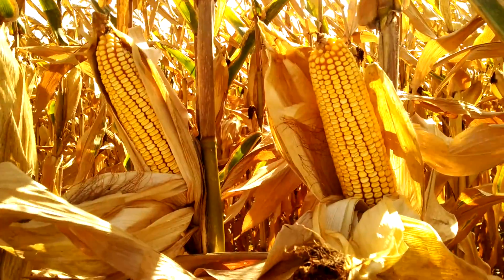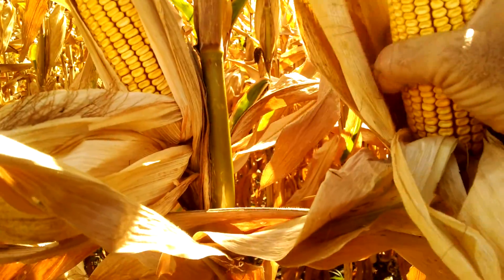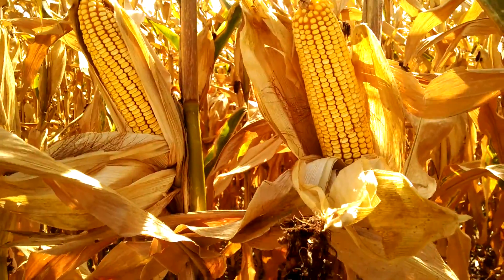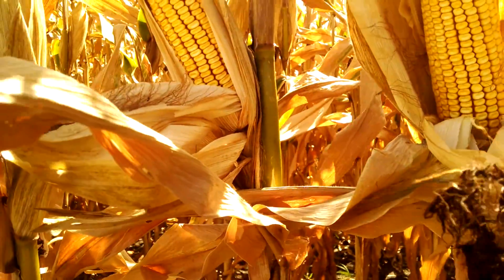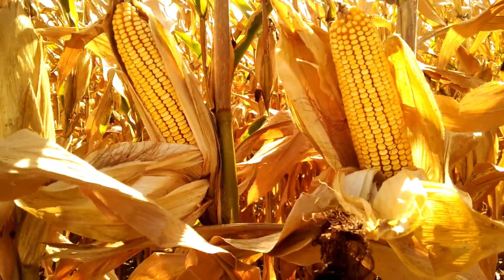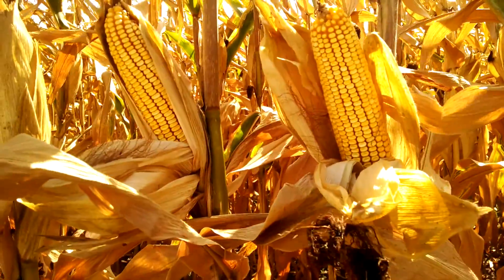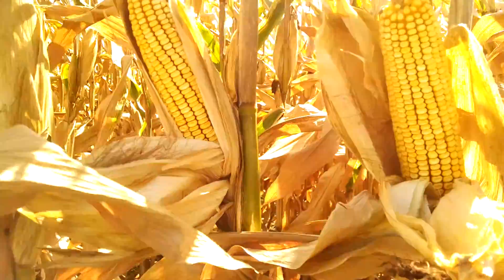The only things that would limit yield now would be how many kernels are round — if we can improve that, we can get higher yields. And then how many kernels long — if we can improve that time frame, we can get higher yields and get all three things to work together. I'd love to see this be a longer ear and maybe pull back a couple rows; that would mean I had really good growth during the early May time frame and used every single ounce of energy to fill out the ear. This kind of ear shows me I had a little bit of maybe extra fertilizer that I'm not going to use.